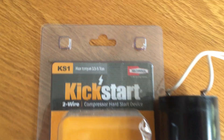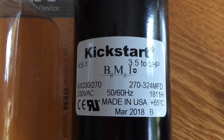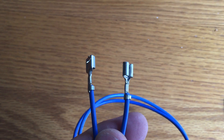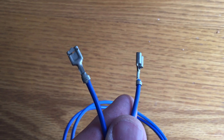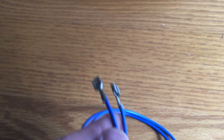When you receive this thing, it comes in its plastic package, and here's the actual unit itself. It's very easy to attach to your existing capacitor. You just take these two connections — put one to common, one to herm — and the contact that will not have one of these blue wires attached to it is your fan lead, which is normally a brown wire.